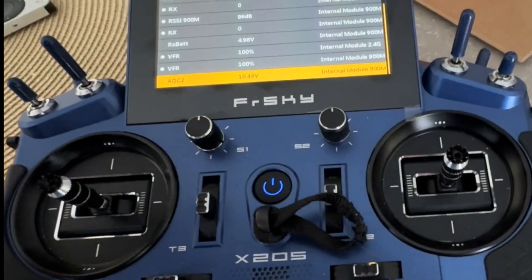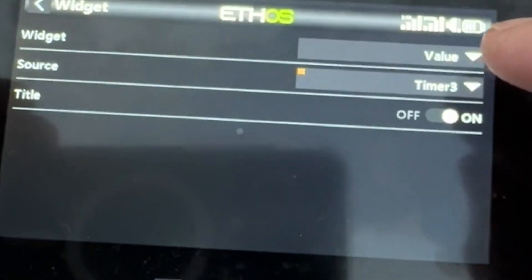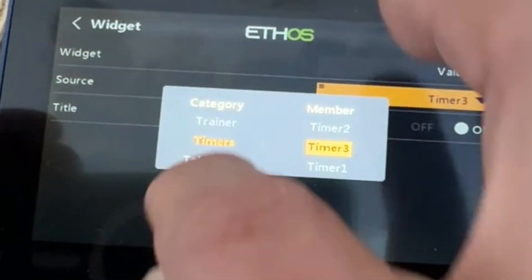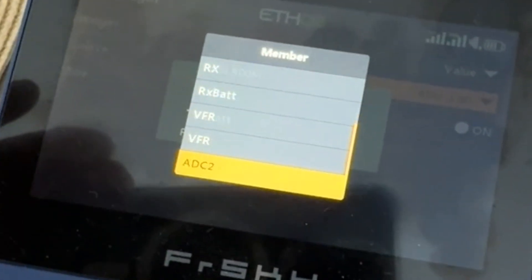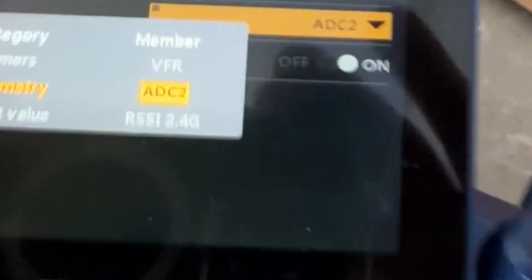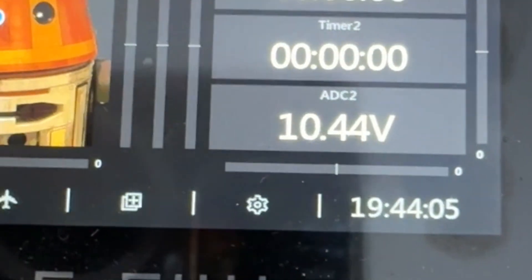Now we have to use that reading somewhere. A cool place to put it is on the main screen. If I go to this page, it'll let me edit the widgets here, and I can go to configure. We want a value, but instead of the source being timer 3, we want it to be telemetry. Under the member, we want it to be the ADC2. Hit the return button, and now that widget is reading our battery voltage, which is cool.